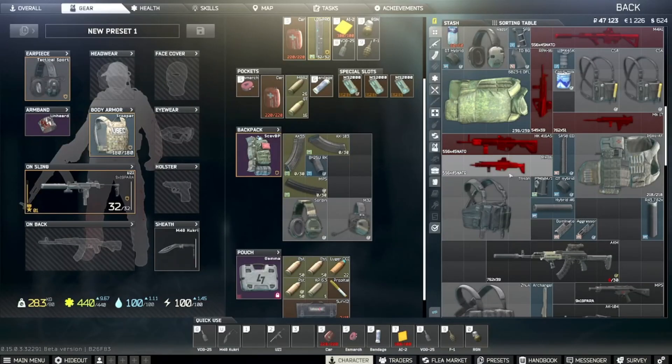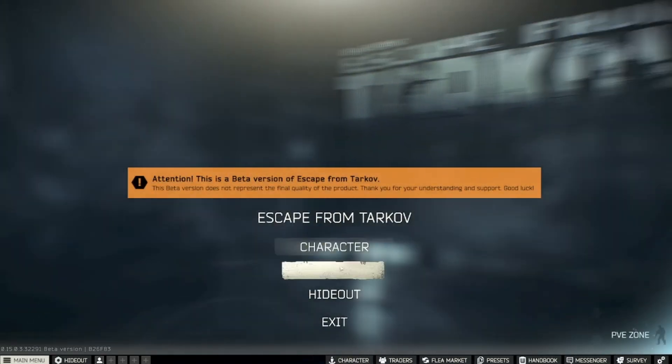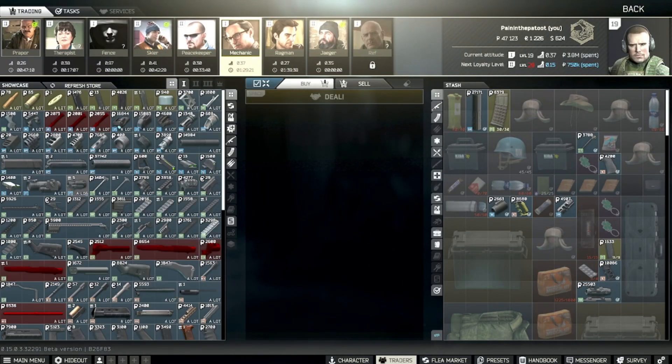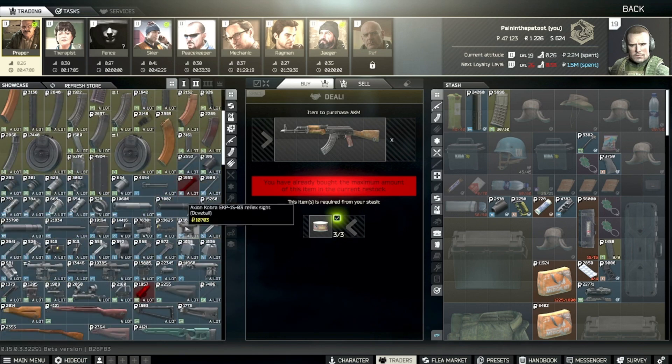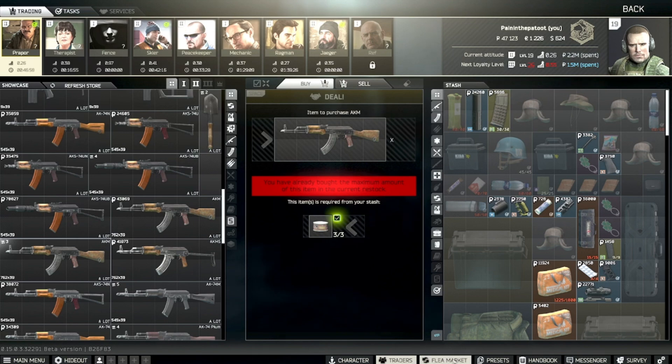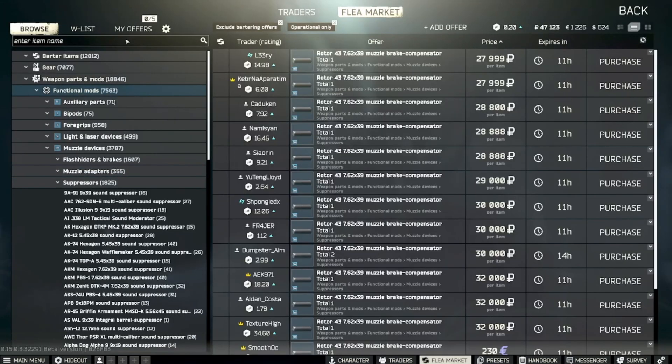I'm going to hand that in and that'll be the end of this task. Almost forgot — the AKM itself: you can buy it directly for 43,000 rubles from Prapor, or trade two or three tins of beef stew. Note that you do need beef stew tins for a task, so keep that in mind.